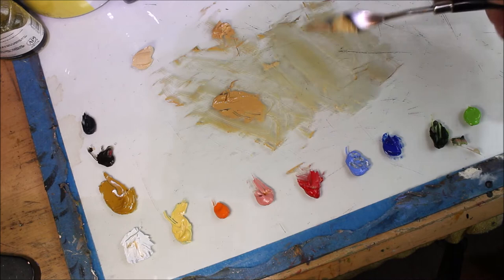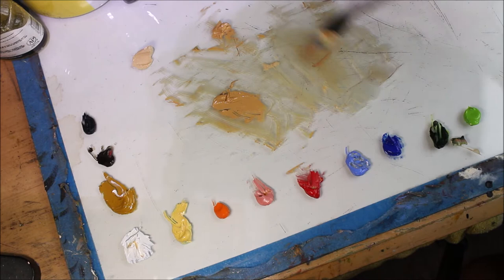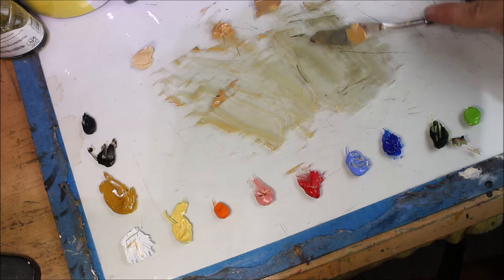A little trick I have learned is I like to pre-mix my entire gradient before I start painting, and I want that gradient to last for the entire painting. I will go in and alter things — add a little purple here, a little blue there — but for my main five to six colors in the prime gradient, I like to have it completely mixed up before I begin.